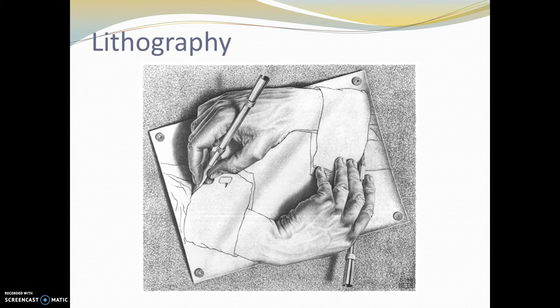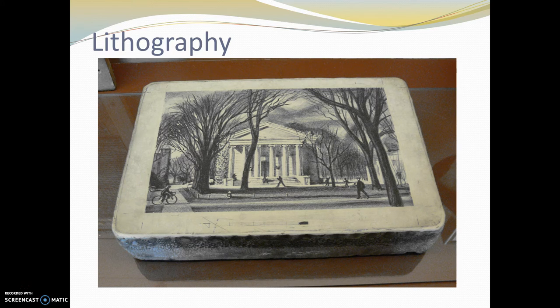Lithography is another type of printmaking. One advantage of lithography is that you can essentially use a drawing tool called a lithography pencil — it's basically a thick, waxy, tarry substance. Lithography is done on large, flat, very smooth stones. You can draw right on the stone with that tar pencil, then apply a very thinned-out acid wash to the stone and add ink. The ink only sticks to the areas that you drew with the tar pencil, and then you can print onto paper.